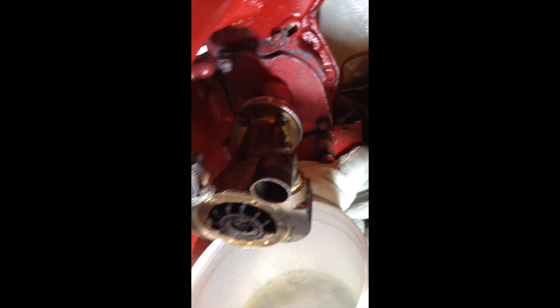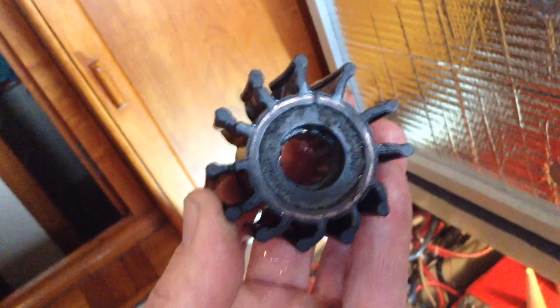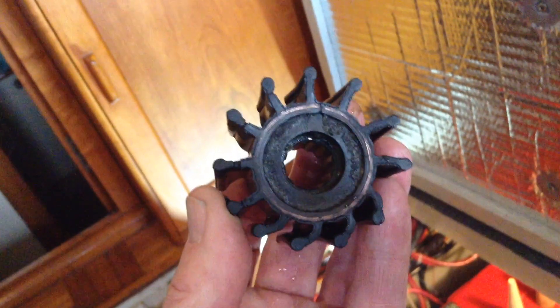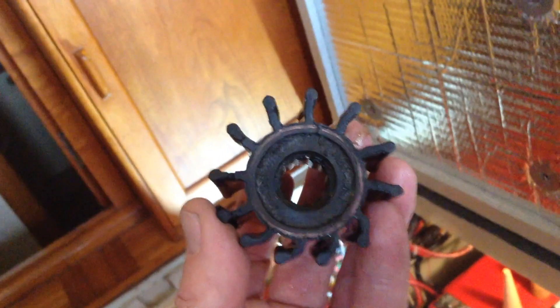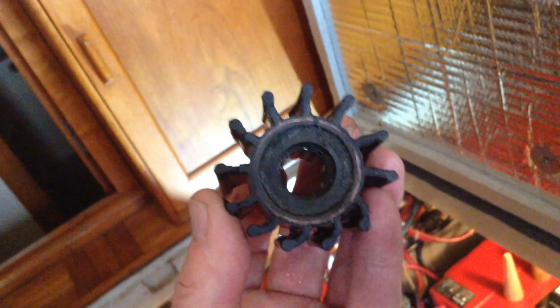You can see it's starting to come out, but it can sometimes be a bit difficult — it was a real son of a bitch, but it always eventually comes out. There's also a paper gasket — just remove that. And now we'll go about installing the new one.